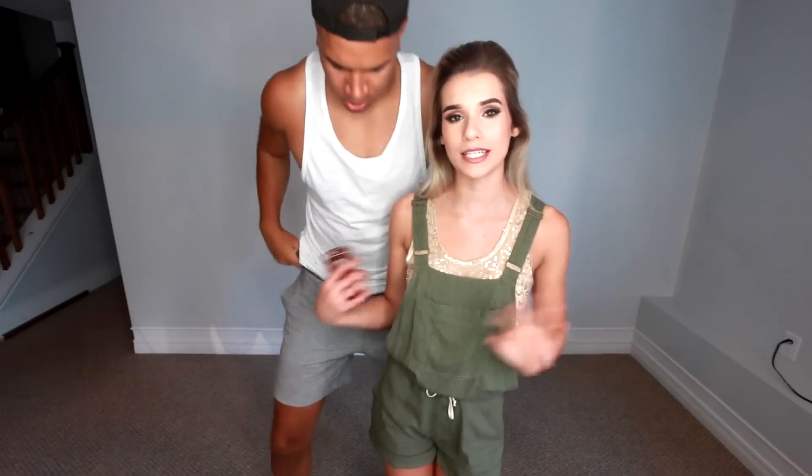Hey guys, it's me Sylvia back with another video and today I'm bringing you guys recreating couple poses with my boy — your boy Wolfie — let's get it, part two. If you subscribe to my channel, you know that we did this a couple weeks back and you guys really loved it. It got amazing views and amazing likes and we had so much fun filming it, so we're gonna give you guys a part two.